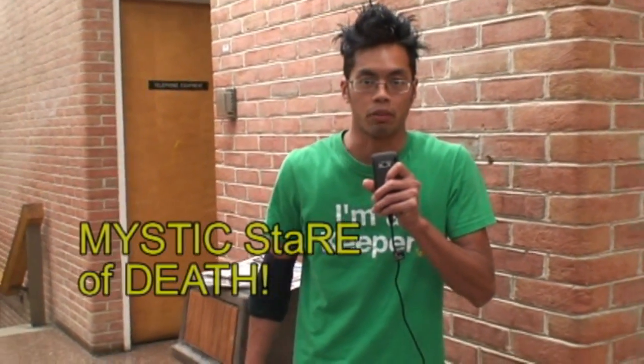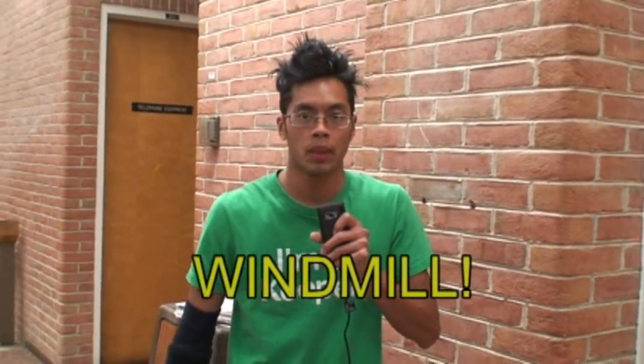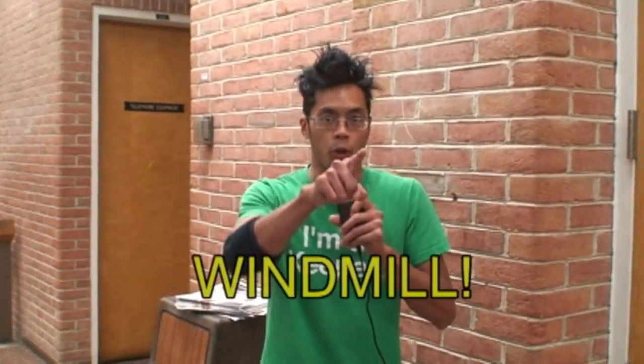Hi, I'm B-Boy Mystic Stare of Death, representing the Super Pro Professor Instructors for breakdancing. Today I'm going to teach you how to windmill. But don't take my word for it, take my students' word for it.